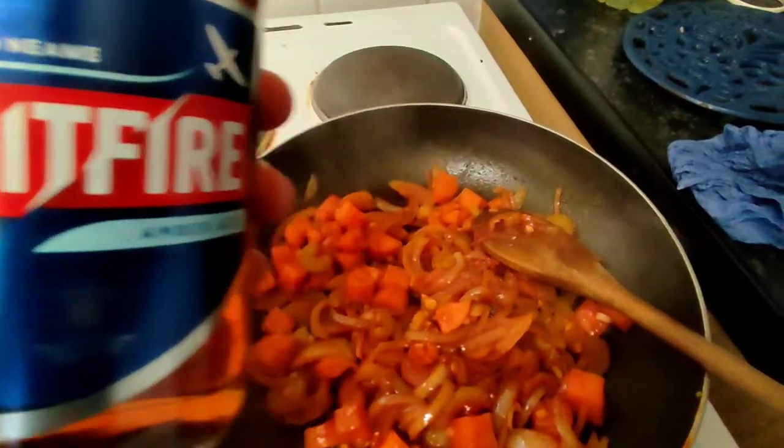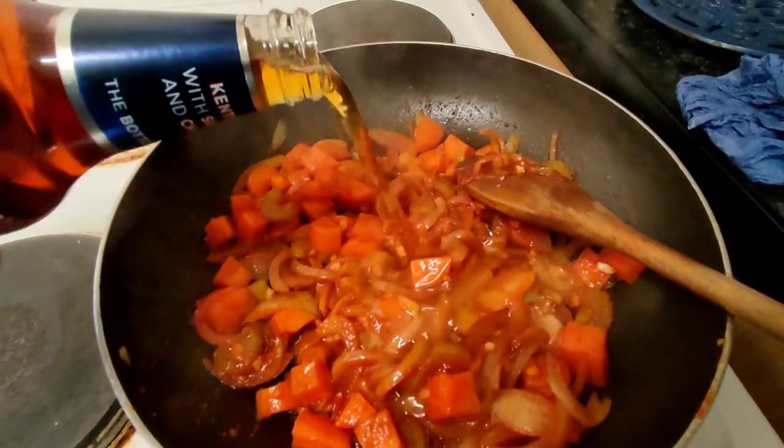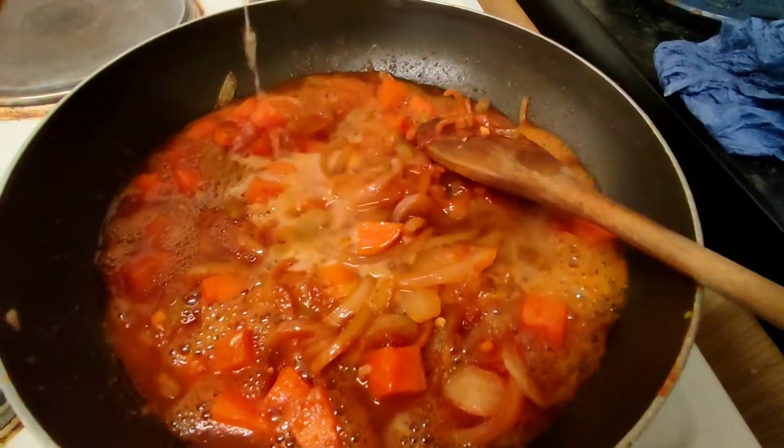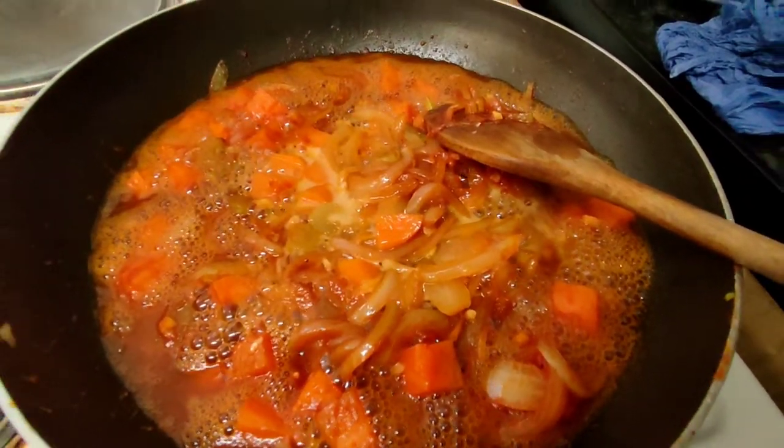Then we're going to hit it with some Spitfire Ale. This stuff is delicious — it costs about £1.40 in Sainsbury's. I don't really drink it myself but it's good for cooking.